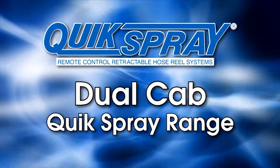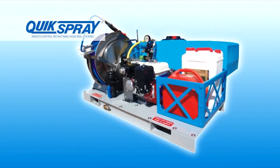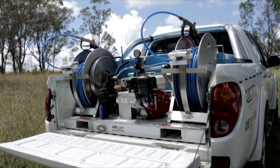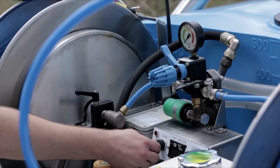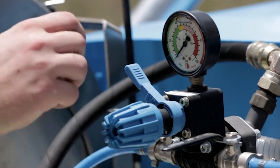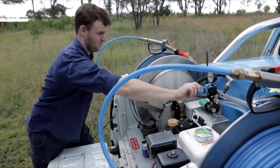The dual-cab quick spray range of remote control retractable hose reels is versatile, user-friendly and provides the operator with the best in spraying and hose reel features. It comes standard with a stainless steel reel and aluminium framework with easy-to-use control panel, push-button start, and is available as either a single or twin-reel system with independent radio control retraction system.